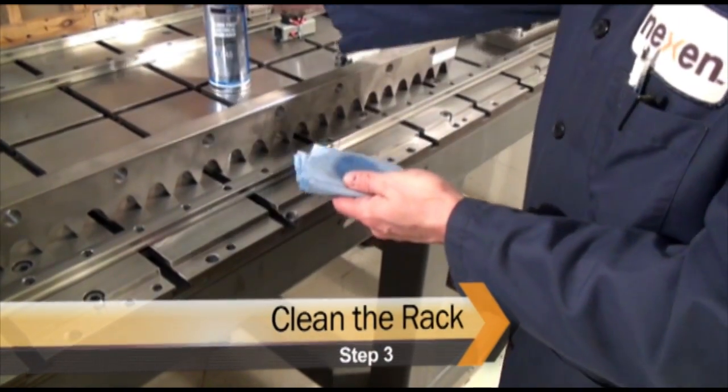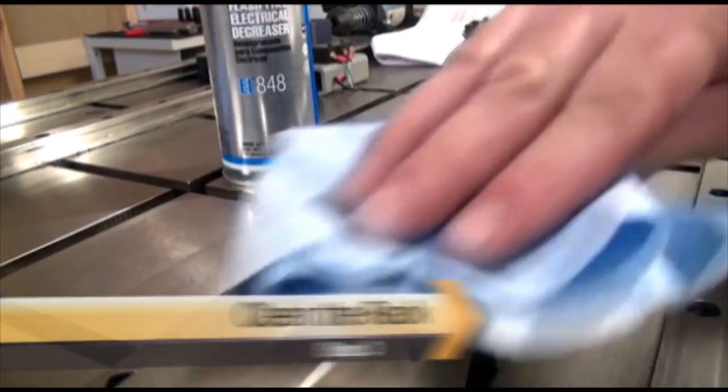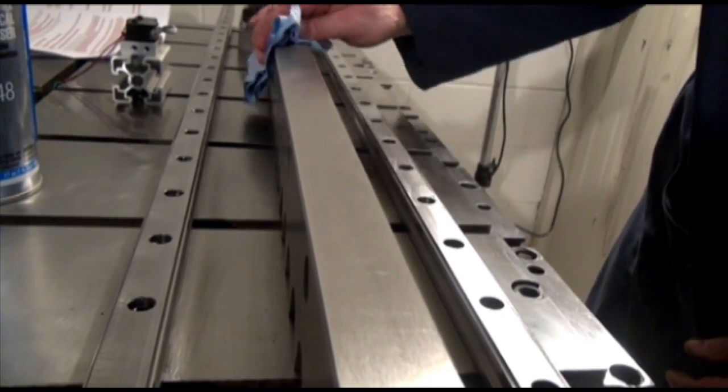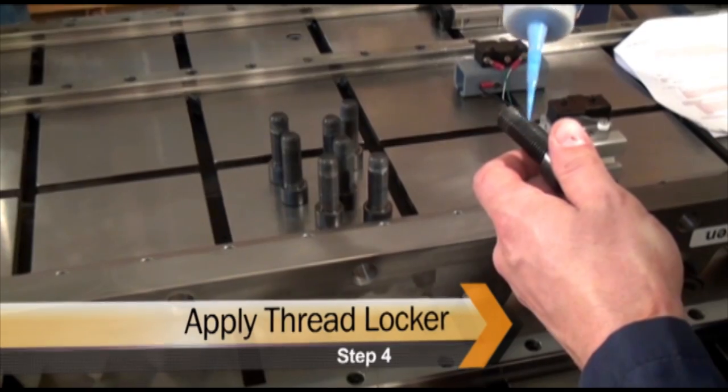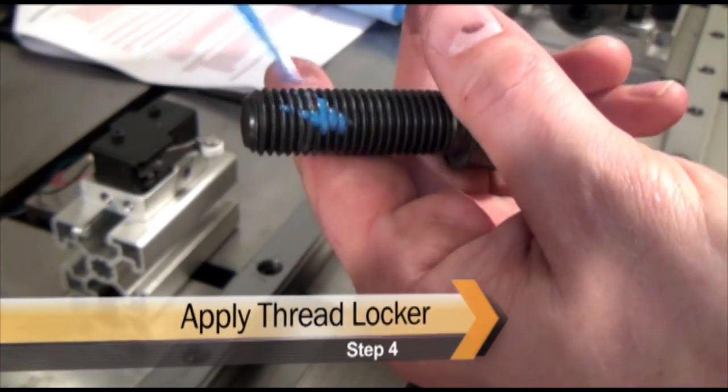Clean all surfaces of the rack which will come into contact with the machine frame. Apply a serviceable thread locker or lock washer to each of the rack's cap screws.